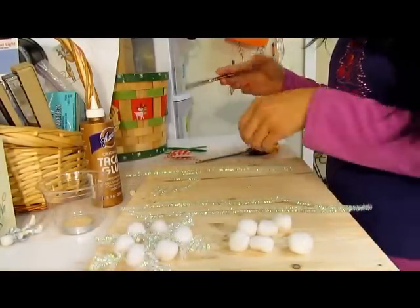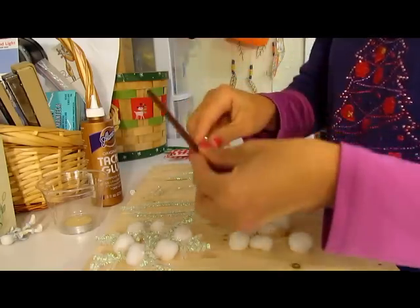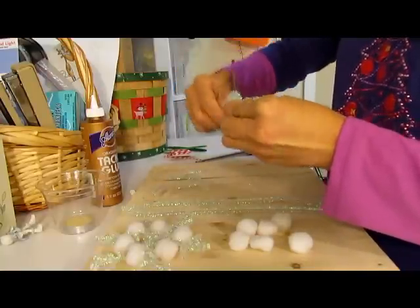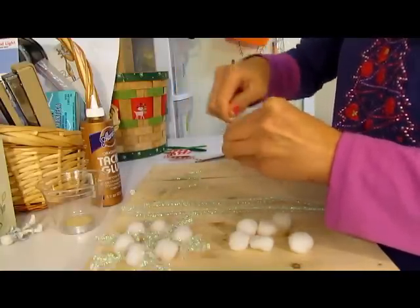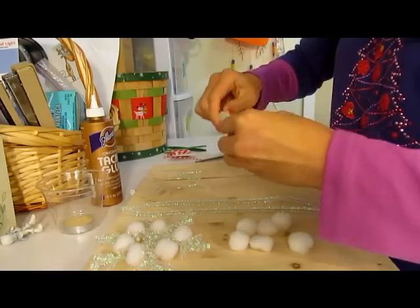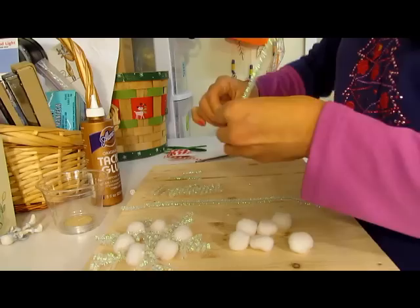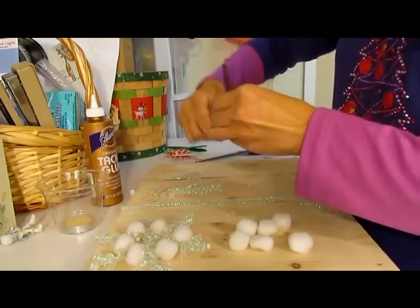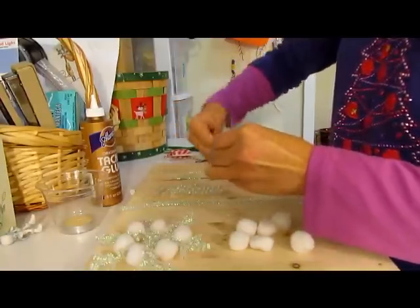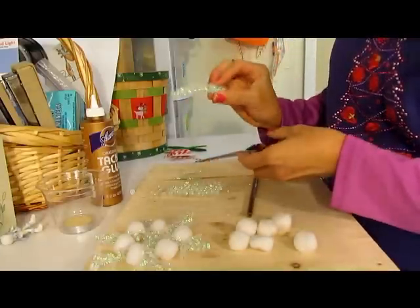The first thing we're going to do is make three coils out of these pipe cleaners. You'll just wrap it around your pencil, or you can use a paintbrush. This is going to be the main frame of your snowflake. You just pull it out and you have this here — it's pretty easy to do. Wrap it around your pencil the same way again, and now you've got three of these coils.